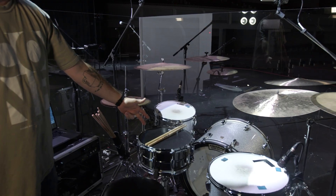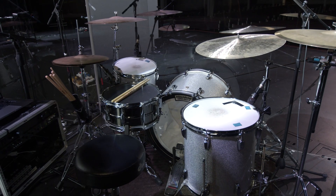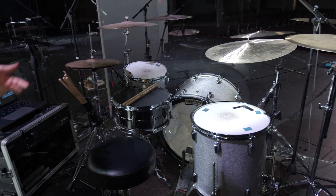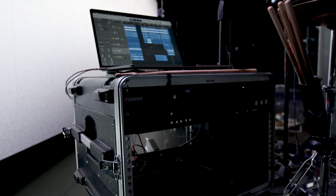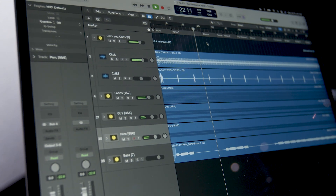We've got our DW 9000 pedal, which is a standard — you've got to have that. And this is also where we run our tracks from. Our drummer will control all of our tracks for the band right there.